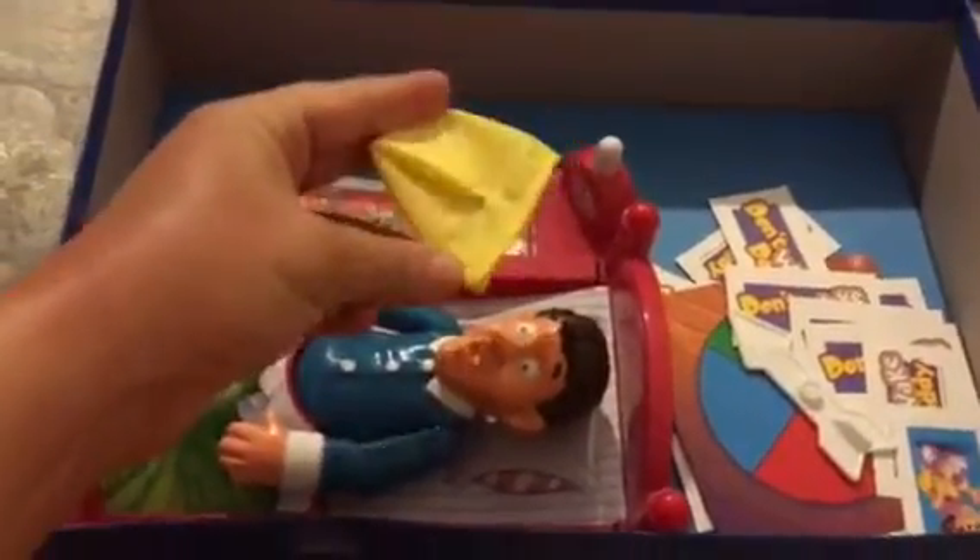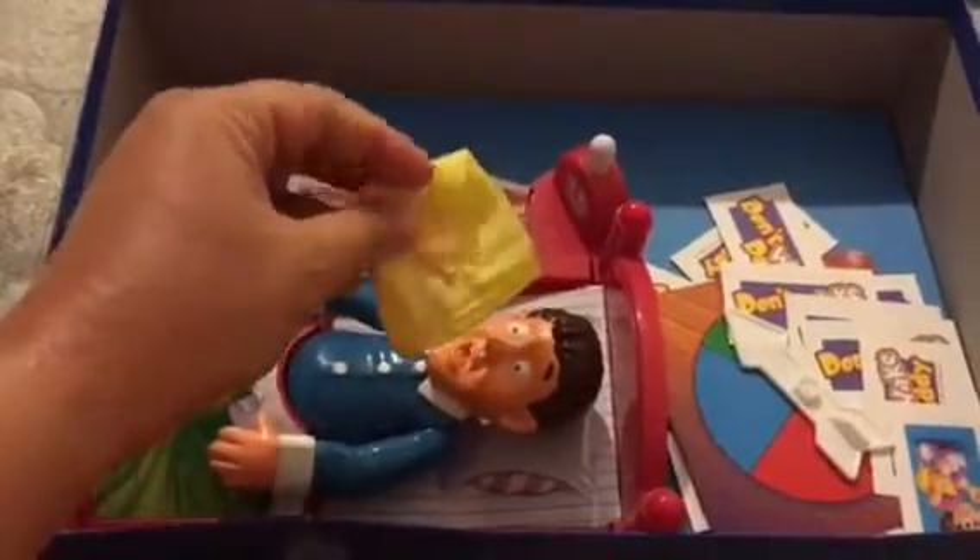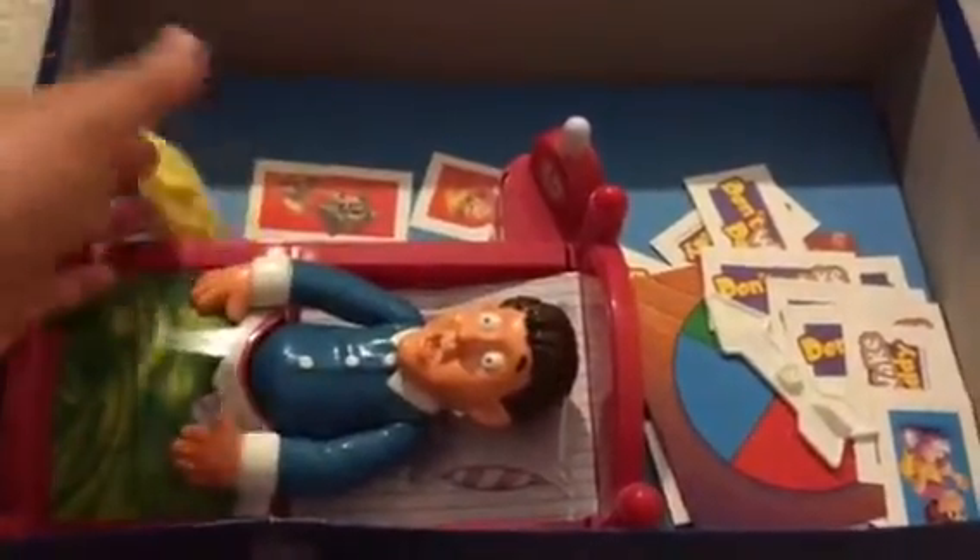This is supposed to be like Daddy's hat, but the pajama hat kept falling off so we just left it off.